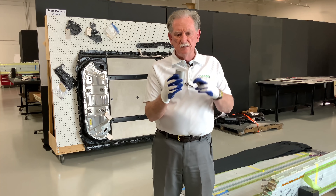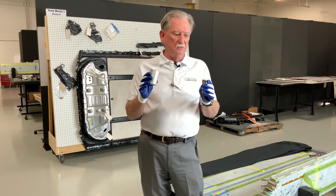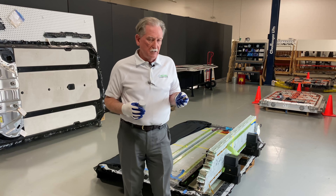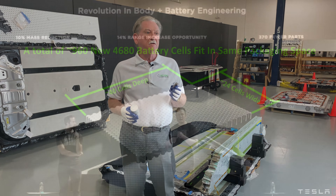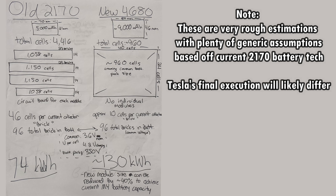Basically what that does is it gives us exactly the same volume. So I hit the volume, but I didn't get the numbers right as far as the length and diameter. That battery pack is 74 kilowatt hours. The new one with this battery pack using these kinds of products — that's going to be 130 kilowatt hours. That's pretty close to being double the amount of power, and that's in the same space.